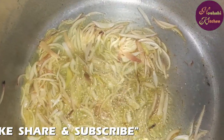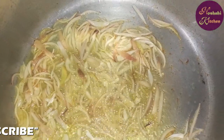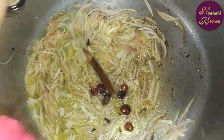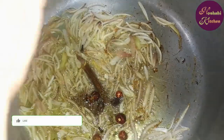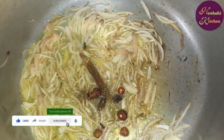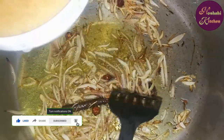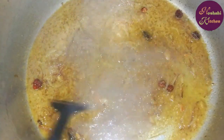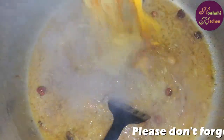Now we will add zira and other cream masala. Add zira, cream masala, and fresh vegetables.